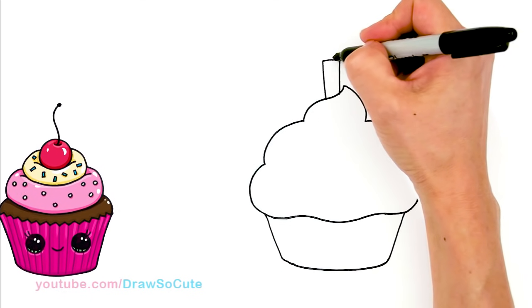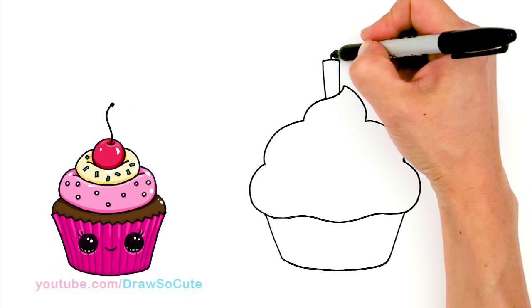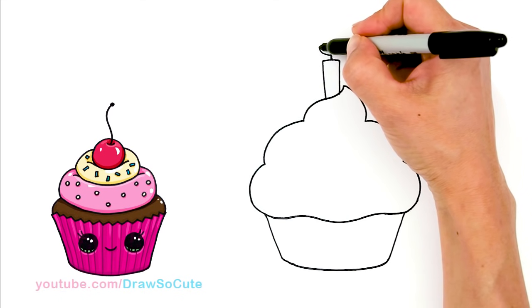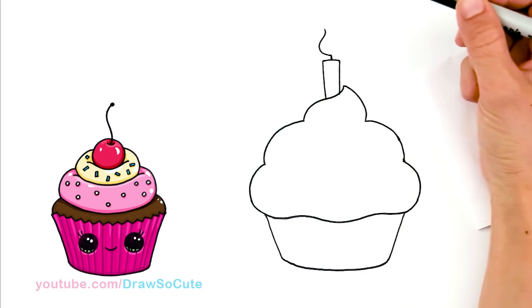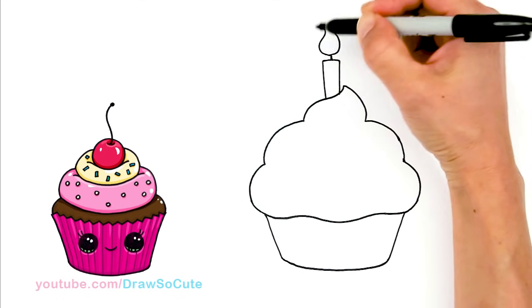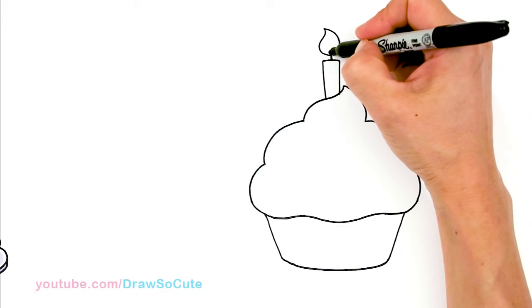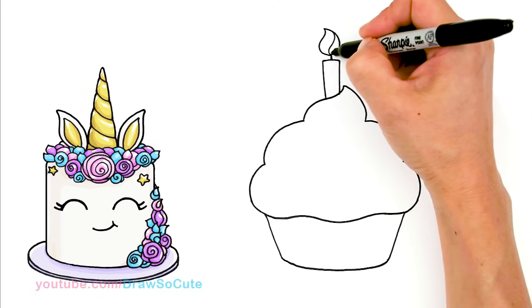And from there, we're going to go straight up with a little line for the wick. And now the flame — so it's a nice round flame, up and come back and connect it. For some details in this flame, you can just draw some swirls in there for different colors in the flame.